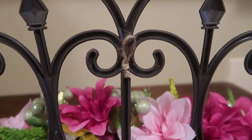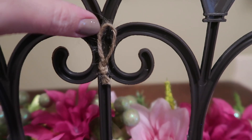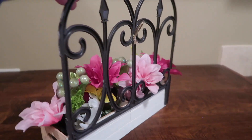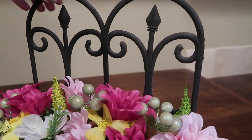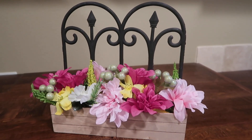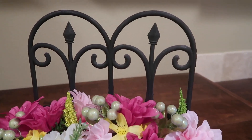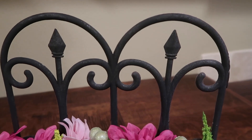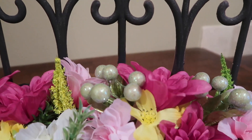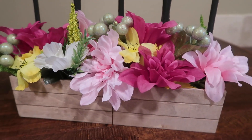To make a hanger I just took a piece of jute twine, folded it over, tied a knot, and hot glued it to the back of the fence piece. It hangs up really well since it's so lightweight. Here's what it looks like with the black fence piece — I really like this too. If you enjoyed this project please give the video a thumbs up, hit that subscribe button, and stick around for more DIY projects to come. Thank you all so much for watching, I hope you all have a blessed day!